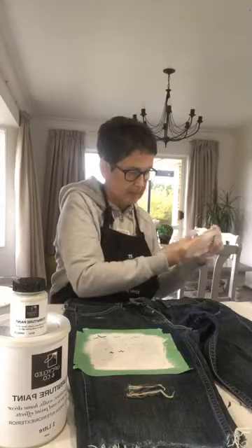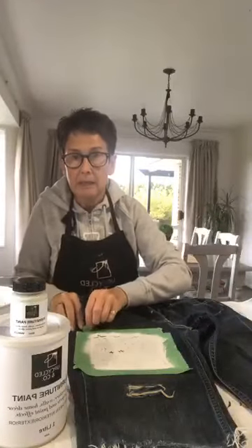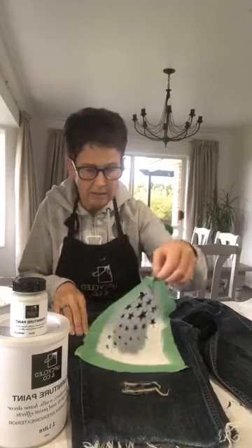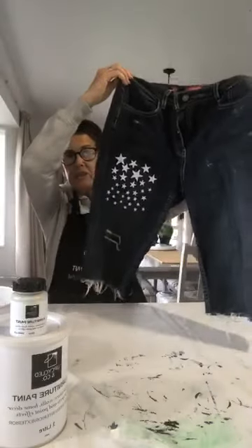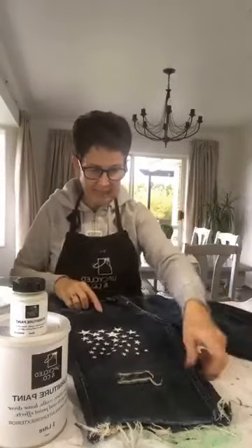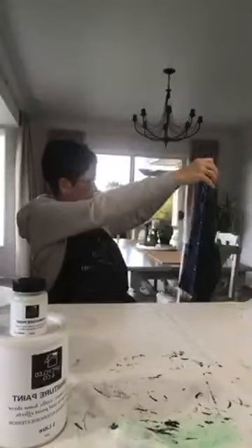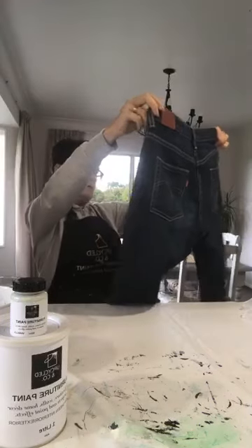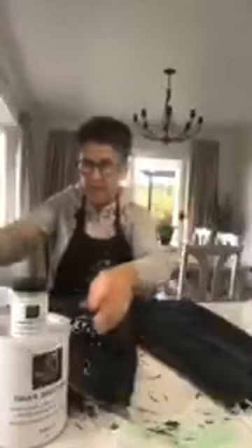Big reveal time! Just going to take these gloves off. Let's see what we've got — yay, it worked! That's the first time I've used that stencil, and I quite like it, it looks kind of cool. I could do it on the other side as well, but I think I might just do a small amount on the other side — just smudge some paint on the other side. Looking kind of good!